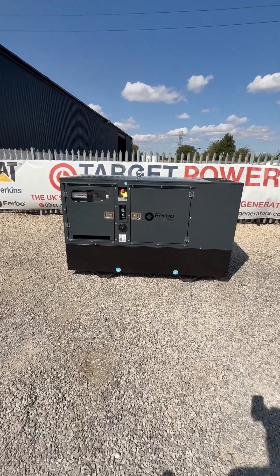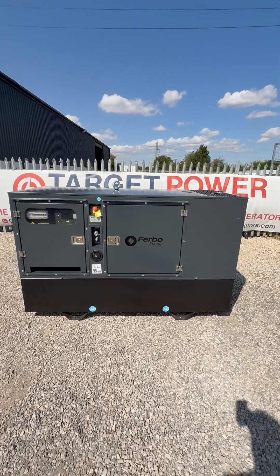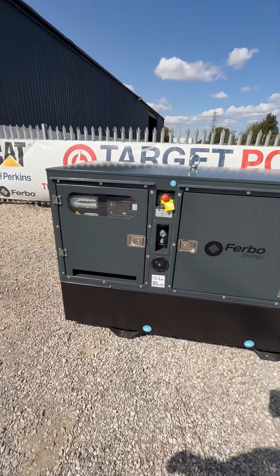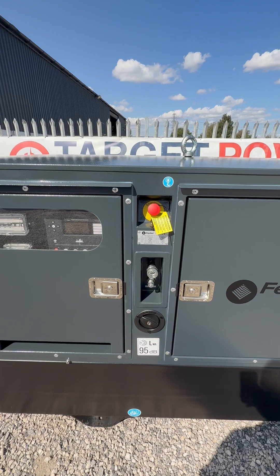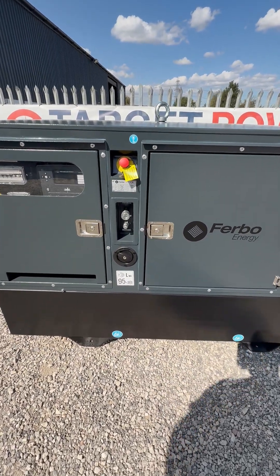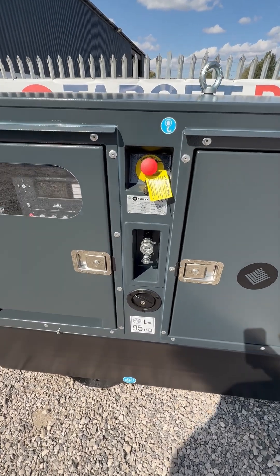What's up everybody, welcome to Target Power, I'm Daniel. I am absolutely chuffed to bits with this generator — it's absolutely fantastic. This is the 30kVA Yanmar semi-rental spec. We're going to make some changes on the base for the rental spec, but this would be ideal for rental.